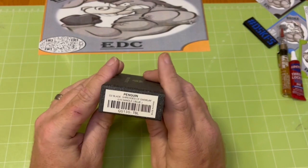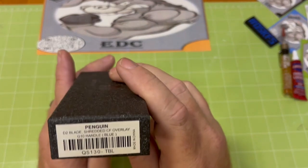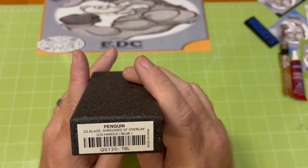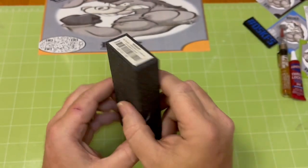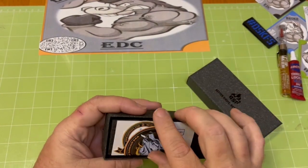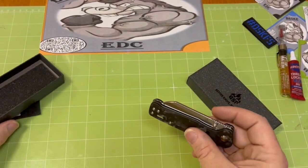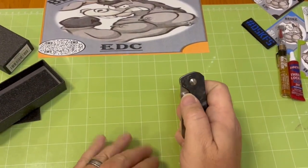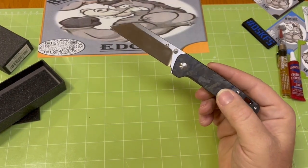So I went and checked the prices on them and snatched one up — the D2 blade with the shredded overlay, that carbon fiber. I'm telling you, it's been a pretty sharp knife so far. Real easy to deal with right out of the box. Good solid action.